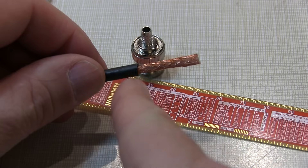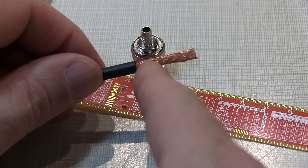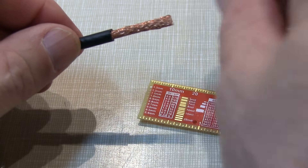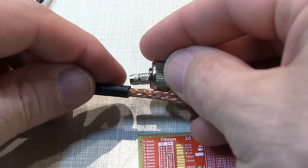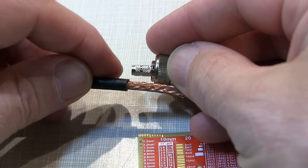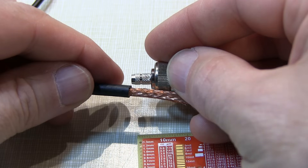The next step is to trim back the shield, and it's typically going to be about 7 millimeters or a little over a quarter of an inch. You could either do it by measuring, or simply just use the connector as a guide, recognizing that the end of this ferrule is going to line up right about with the end of the black insulator, and you want the braid to end just before this shoulder.